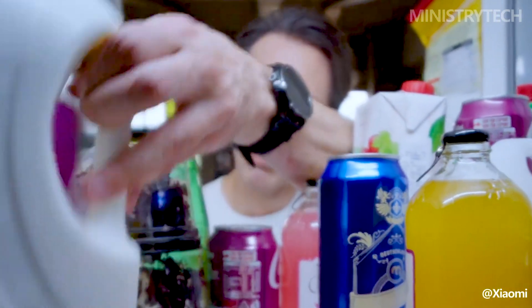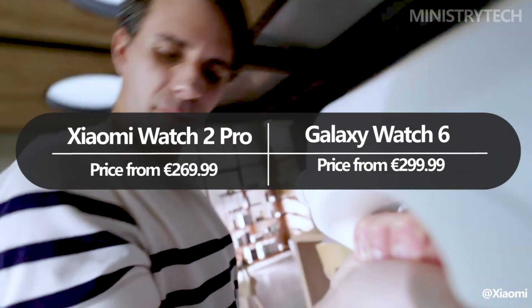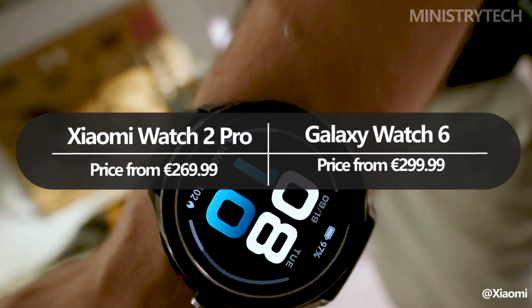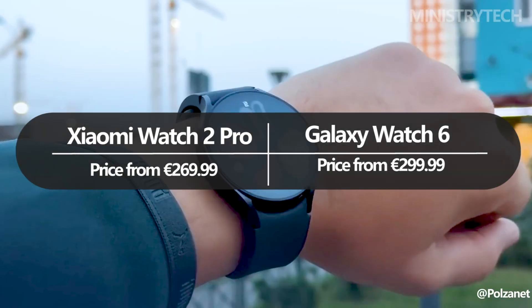The Xiaomi Watch 2 Pro is more reasonably priced, starting at 269 euros, compared to the Samsung Galaxy Watch 6, which starts at $299. Considering their respective price ranges, both smartwatches provide excellent value.